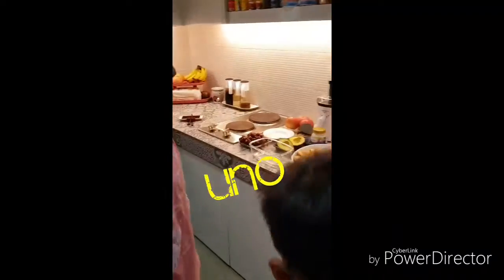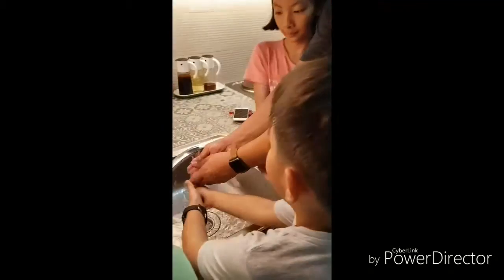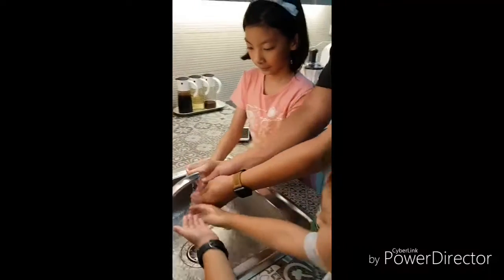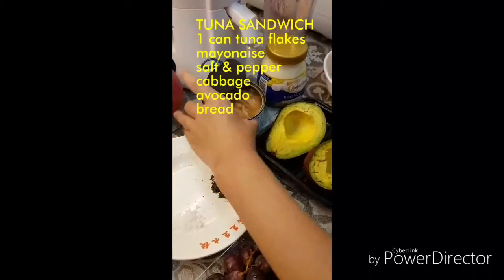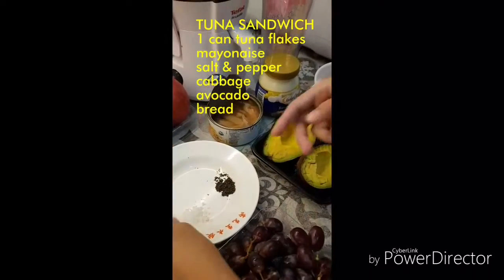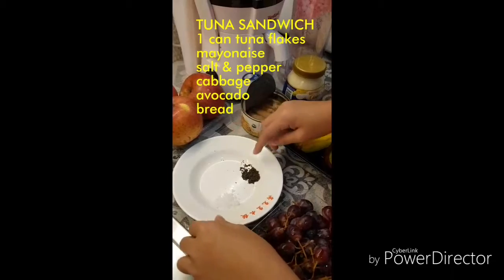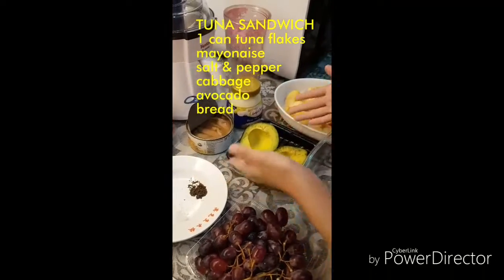Before you cook the tuna sandwich, you should always wash your hands. We will be needing one can of fresh tuna, one-eighth of salt, and one-fourth pepper. We also need some avocados.